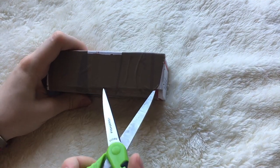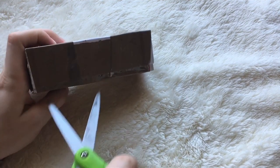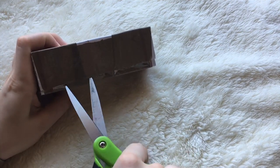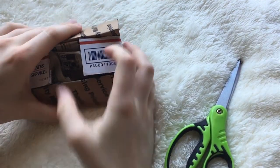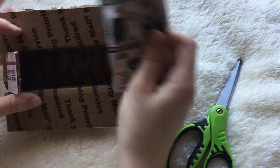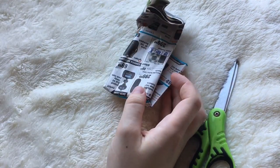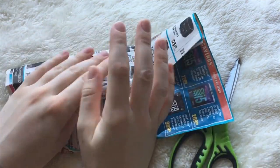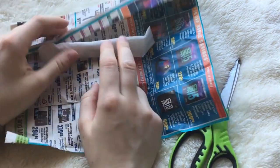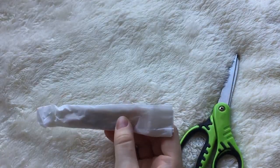It looks like they cut down one of those small flat rate boxes to create a nice little inner box to go inside their mailer. It does feel like there's two of them — I was scared for a second because they wrapped them together.